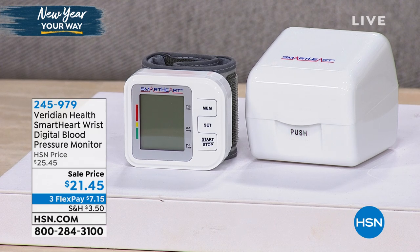This will fit a 5 and 3/8 to an 8 and 1/2 inch wrist. It requires two AAA batteries, which we are including today, and we're even including that perfect little carry case. I'm going to let the guy that knows the information tell you about this product — he is actually a registered nurse.